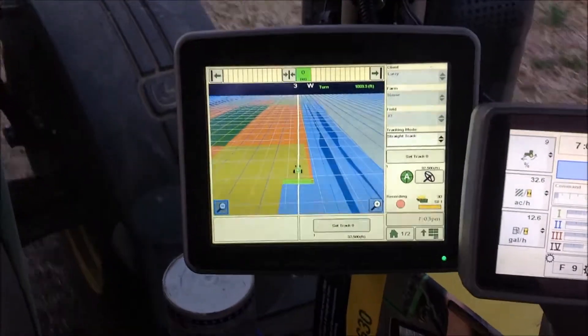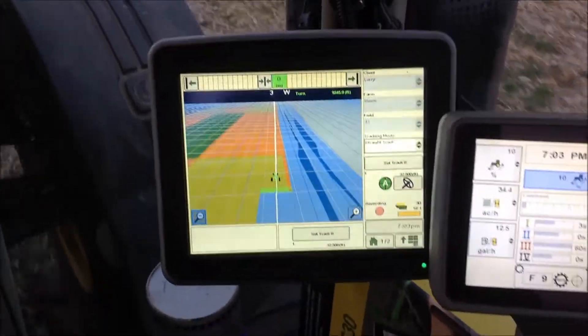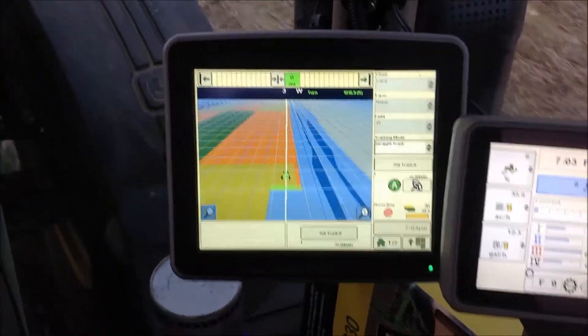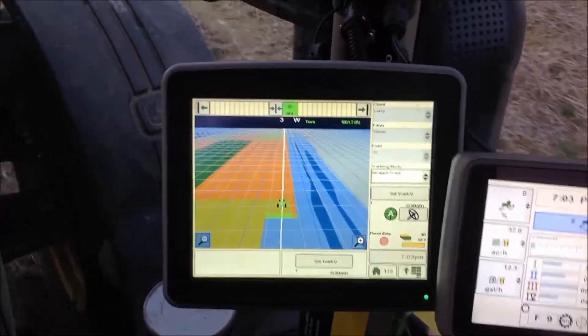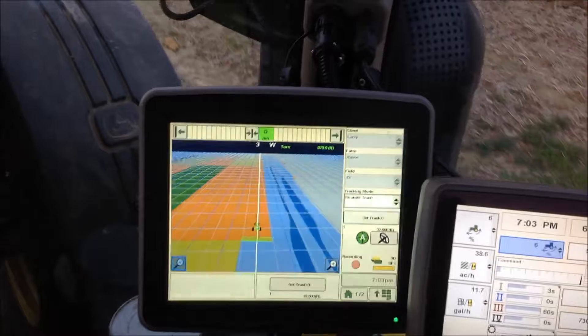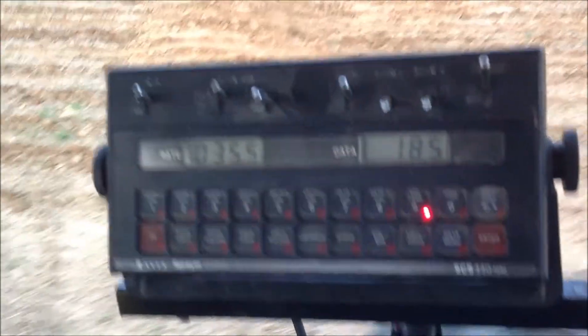Our toolbar is over half in this management zone. We're actually going to take the as-applied data that we'll load into Fit Studio. Now you can hear it beeping — we're changing rates again, and you can see the rates change.